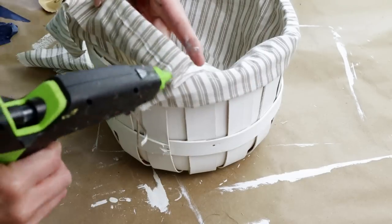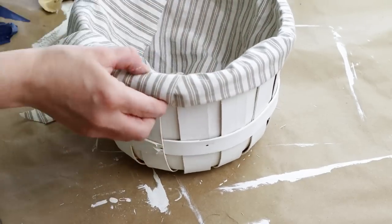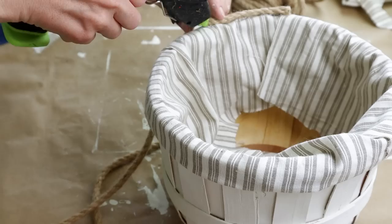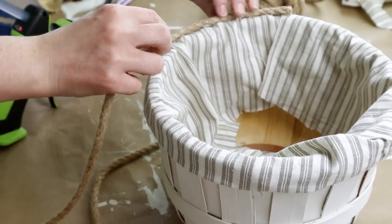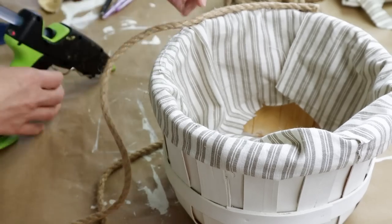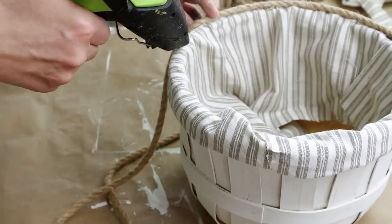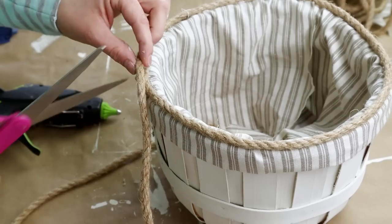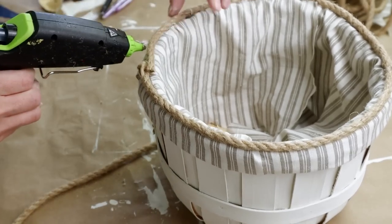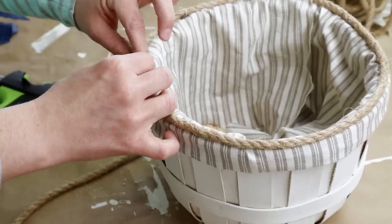I continued gluing my fabric to the top of my basket until I had it going all the way around. I thought it would be cute to add some extra detail so I'm adding some nautical rope to the very top right over the striped fabric using hot glue — just pressing the rope right on. Once I got all the way back around I cut my rope and tried to glue it down as close as I could to my beginning piece so there wouldn't be any noticeable seams. Then I decided to add more rope on the bottom of the fabric using the same hot glue method, keeping my seams all in the same place so that can be the back side of the basket.